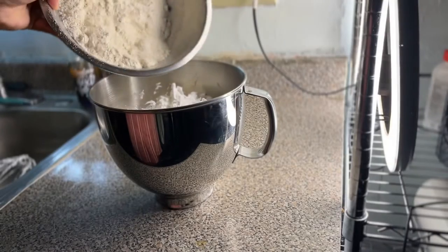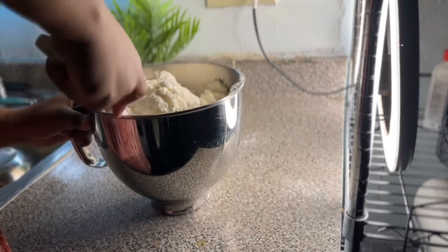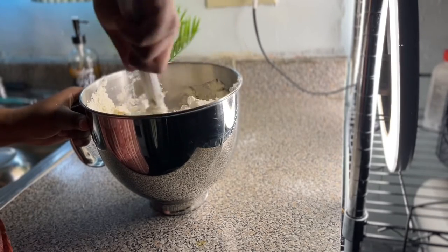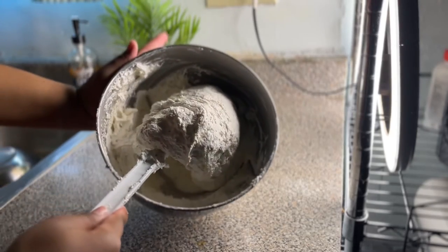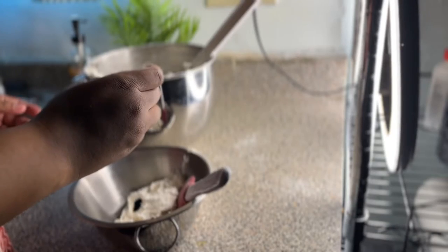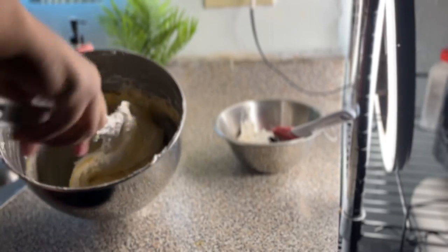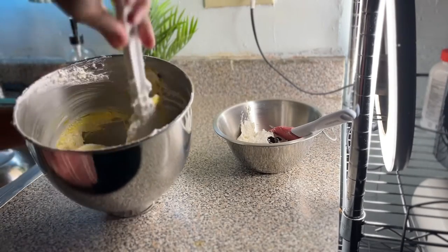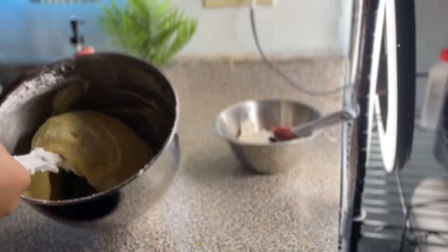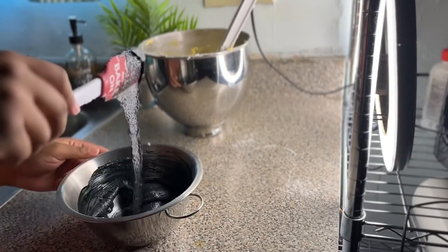Now we're going to take that almond flour and powdered sugar mixture and fold it into the egg whites — just going around the bowl and underneath. Once everything's just combined, but before you reach the macaronage stage, take a scoop out and place it into a separate bowl. Add black food coloring to the small bowl and yellow to the big one. Finish mixing each batch to the perfect consistency, then add the black into the bag with the tiny tip and the yellow into the bag with the large tip.